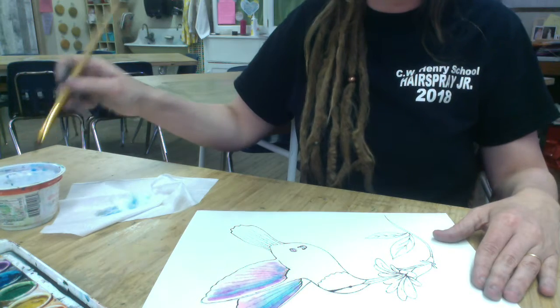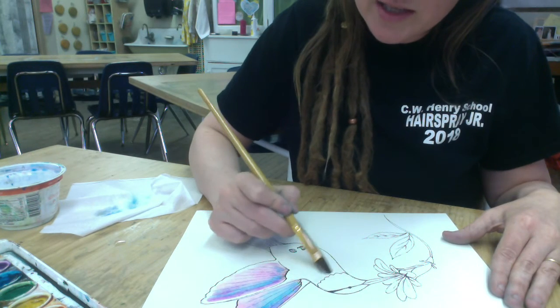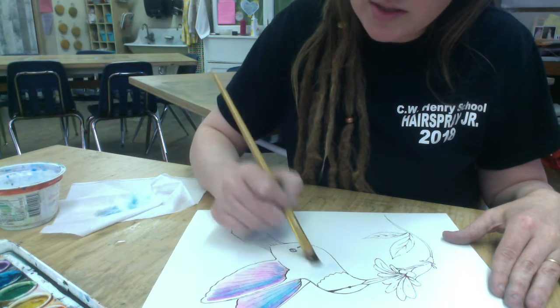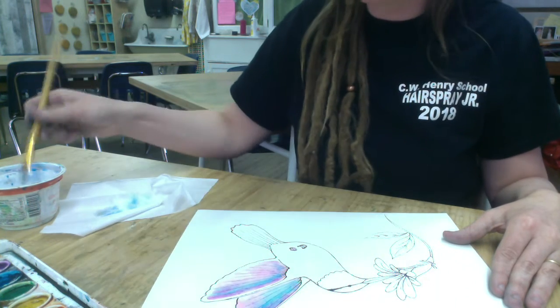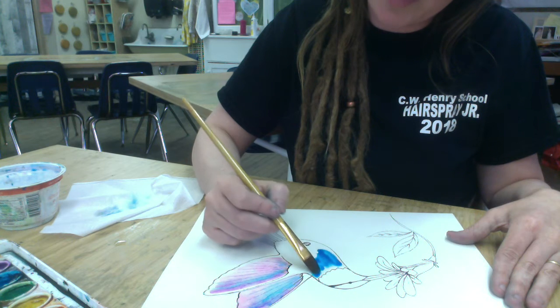You can go to another part and work on that while that part dries. The body of my bird I wanted to be mostly blue with a little bit of green. This is a great blue for this.